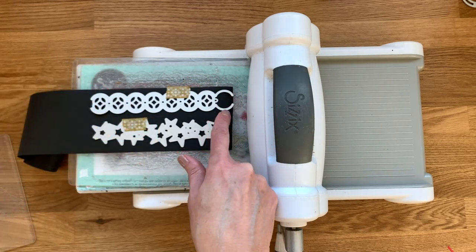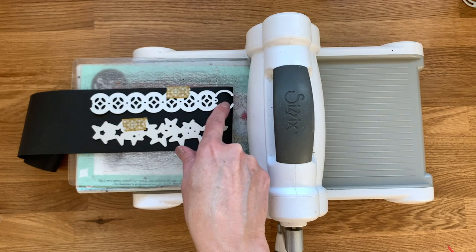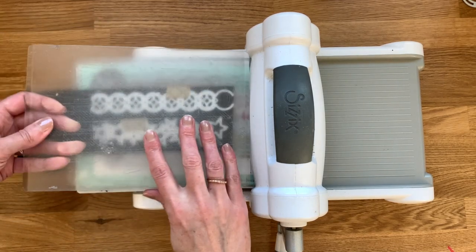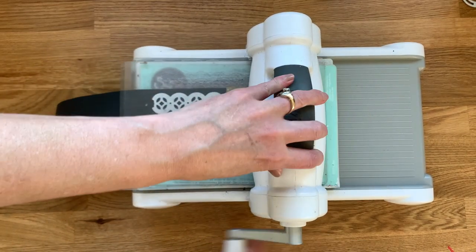I like to secure them in place with a little bit of washi tape. Make sure they're nice and straight along your roll of paper — if they're at an angle or crooked, you're going to run into problems as you build your strip. You can see the end of each die has more of an open space — the star is open here, half circle there. Those are the portions that are going to connect end-to-end and overlap, so make sure you start with those on the top end of your strip.